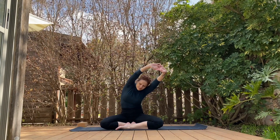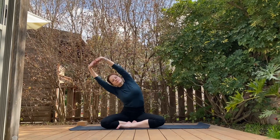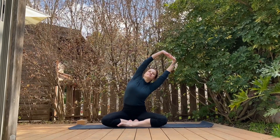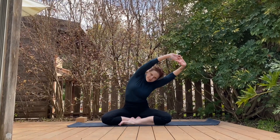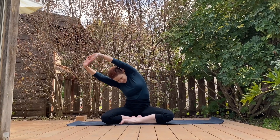Breathe out when you go forward, breathe in to the side. Warming up our spine, warming up our lungs, creating more space, and making each breath a little bit deeper than the one before.